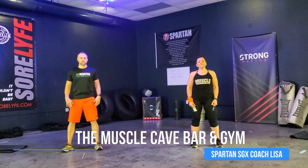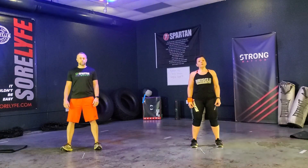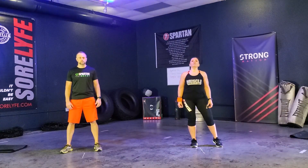Hey guys, this is Coach Lisa. And I'm Coach J. We're going to bring you a Spartan workout today. We have body weight exercises for you. We will be doing supersets. Our first superset will be squats, jump squats, and hands up jump squats.